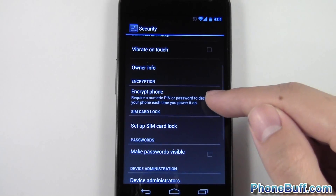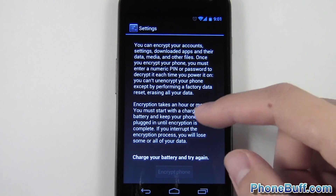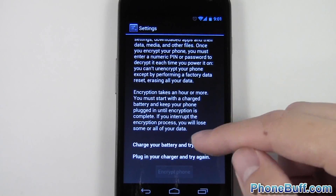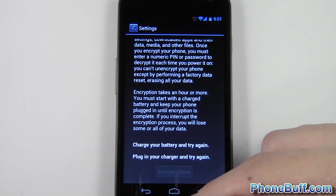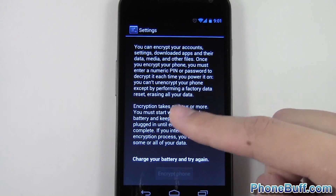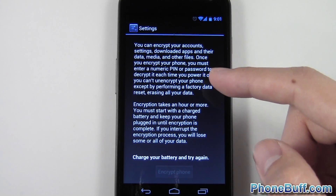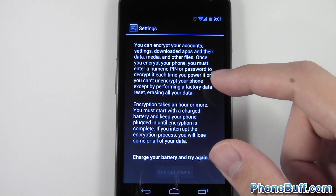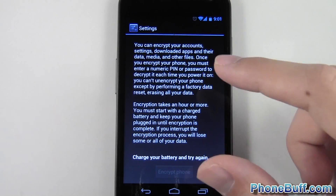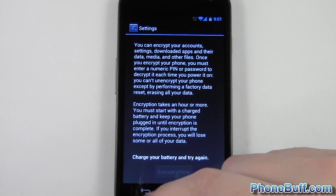Another option is to encrypt your phone — this is if you're looking for a lot of protection on your information. Encrypting does take a while; it says it could take up to an hour, so you actually have to plug your phone into the charger before you can do this. It encrypts all your information and sets a password so when you turn on your phone you have to decrypt it every single time. It's the best way to keep your information safe.